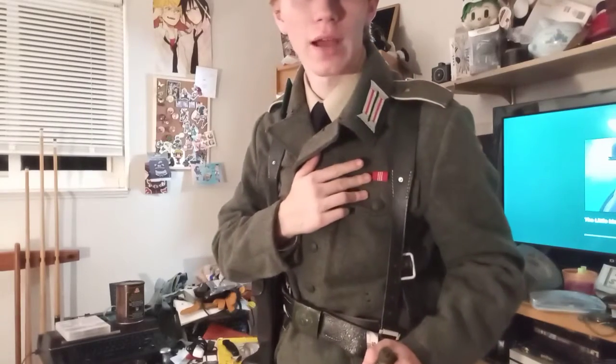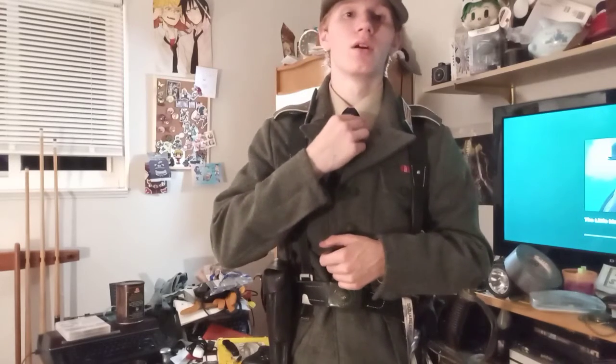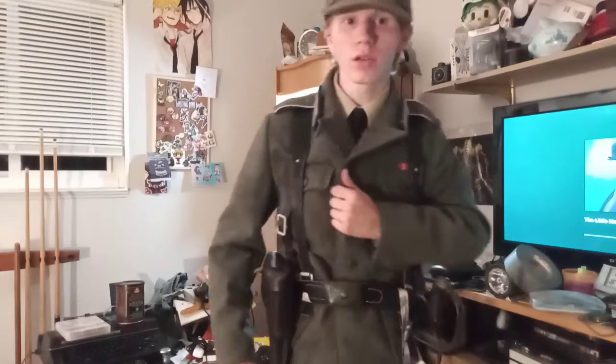We have a medal, though this is post-war East German. Then we have an open coat — some officers would do this to show off their Knight's Cross or their Iron Cross. I do not have either, but I just like the look of it.